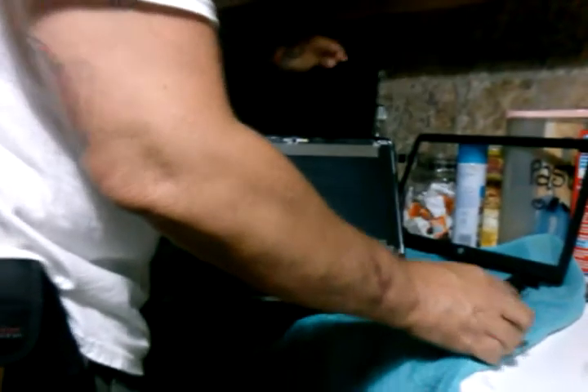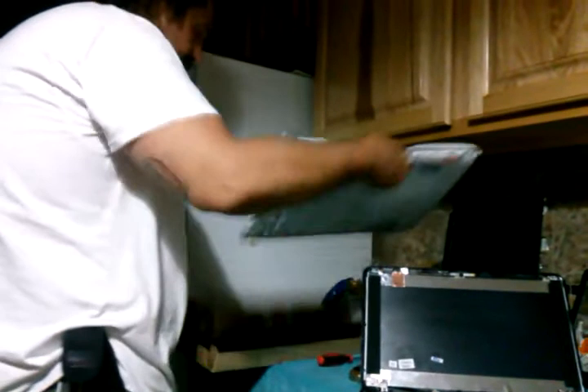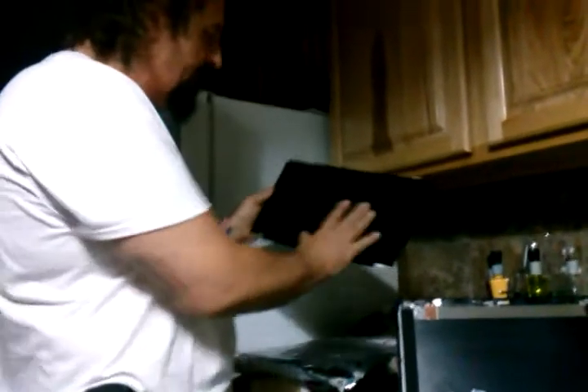I ordered a brand new screen from laptopscreen.com — inexpensive, and it got here right away. Really glad I got such a good deal. It's packaged really well. One thing you should know is when you're ordering for this model, they give you a choice of either glossy or matte finish. My daughter had a glossy finish, so we're sticking with the glossy.